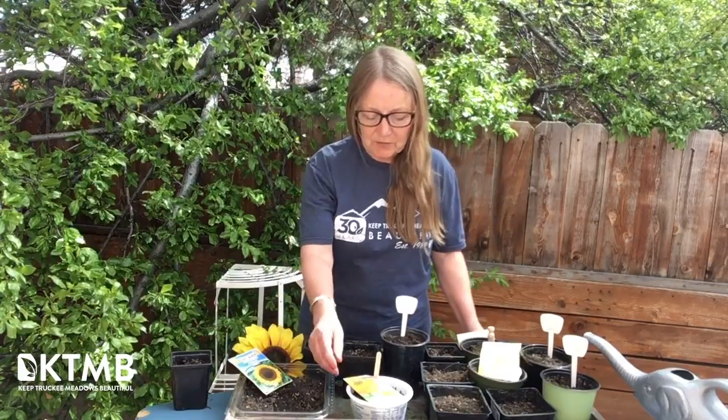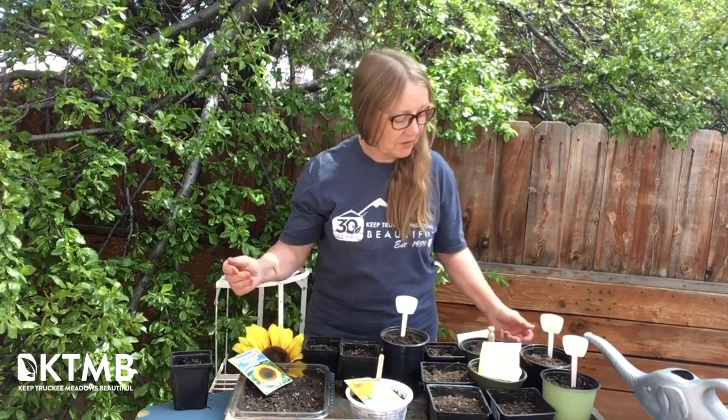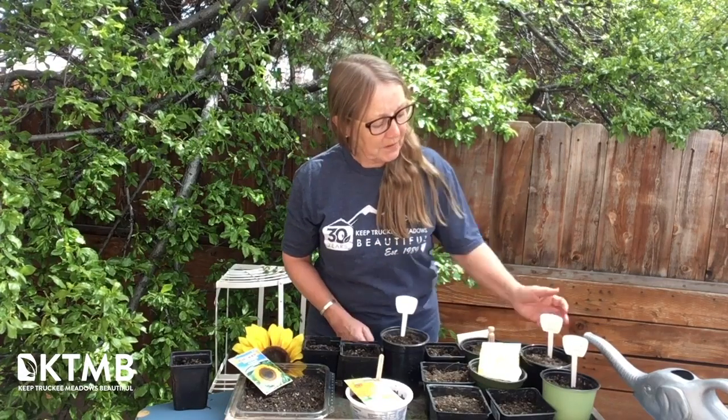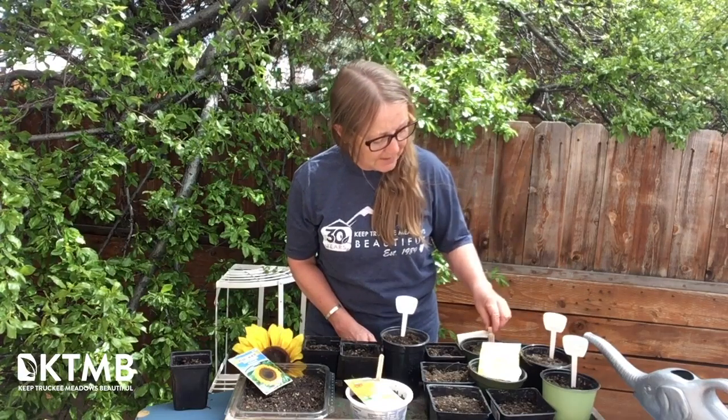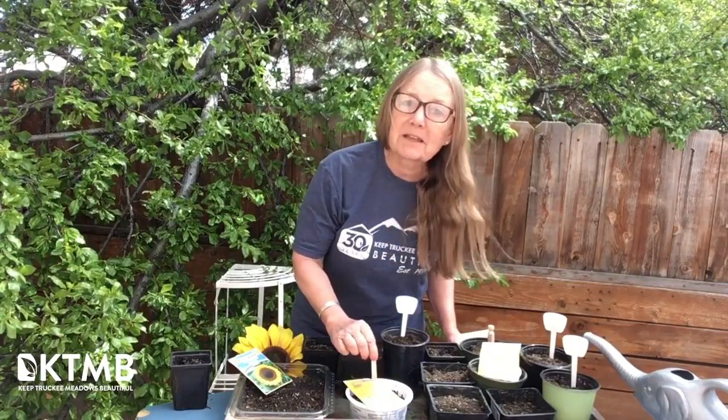You can use things that you have in the kitchen — yogurt tubs, salad containers, or old pots that are clean that you have from last year. Label them. If you have plant labels that's great, otherwise you could use a clothespin or a Popsicle stick, just so that you know what you've planted in there.